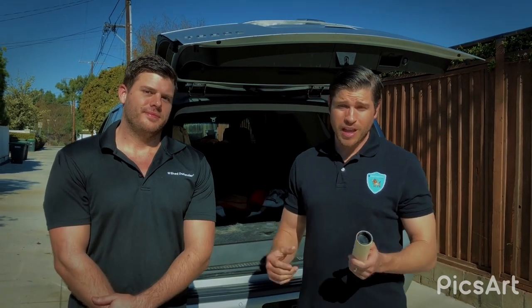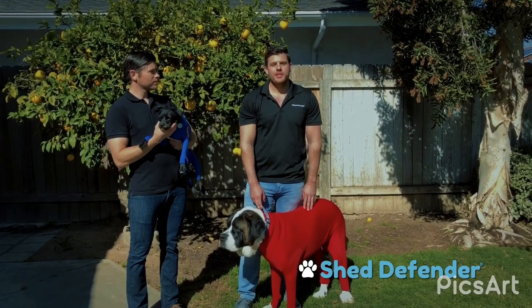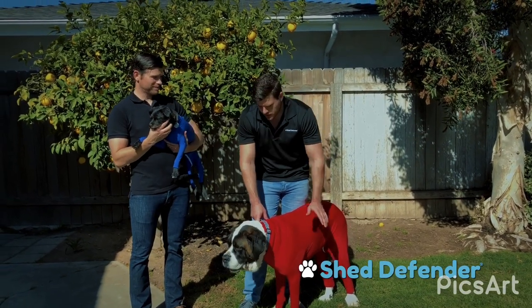Hi, my name is Tyson Walters, owner and inventor of the Shed Defender. And I'm Miles Walters, Tyson's older brother and one of the original investors in the company. I currently work in commercial real estate finance and we're from the small northern California town of Yuba City, but we both now currently reside in Los Angeles, California. Our business is the Shed Defender.